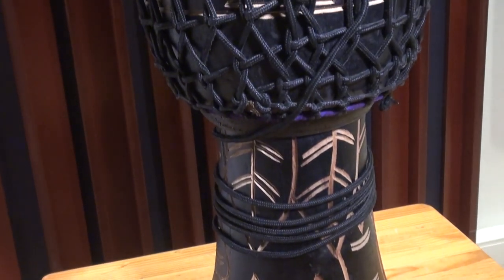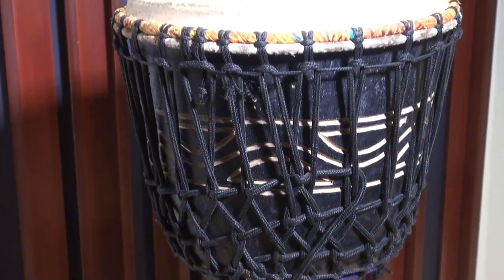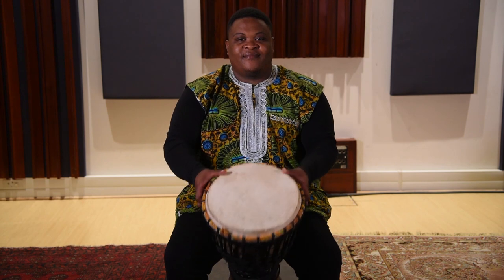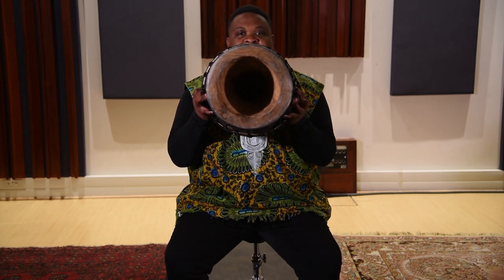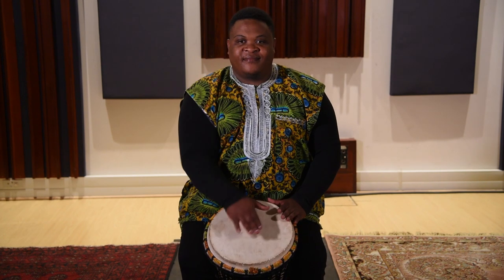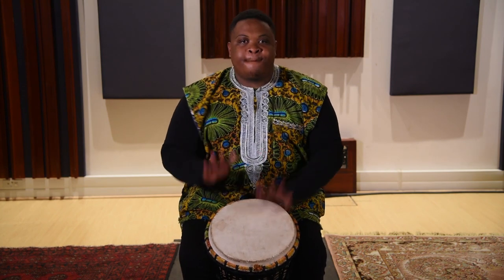The djembe is a goblet-shaped drum which originated in West Africa around 800 years ago. One end is covered with skin and the other end is open. The skin is played with bare hands and is tuned by tightening or loosening ropes. Tuning is not a simple matter and should be left to the experts. A good player of the djembe can produce a wide variety of sounds by hitting the skin with different parts of the hand.